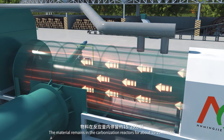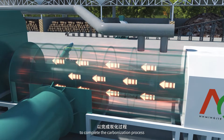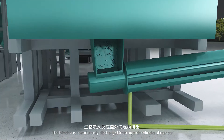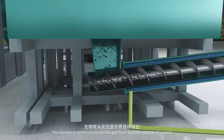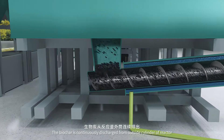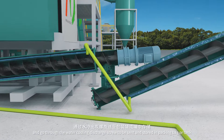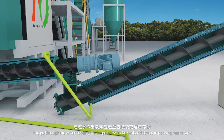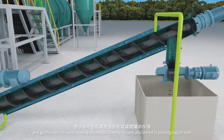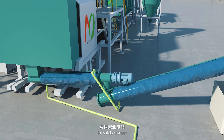The material remains in the carbonization reactor for about 15 to 25 minutes to complete the carbonization process. The biochar is continuously discharged from the outside cylinder of the reactor and goes through the water cooling discharge screw to be set and stored in a packing bag or tank. The water jacket of the discharger screw can cool down the biochar temperature for safe storage.